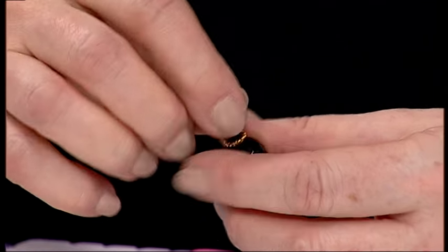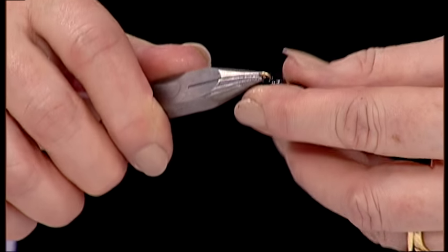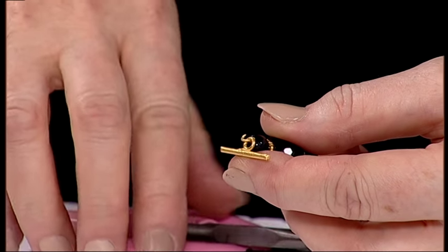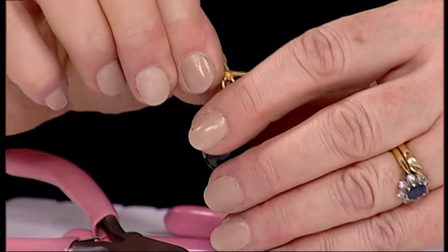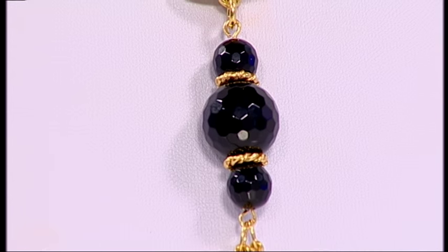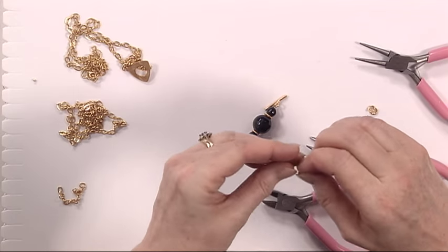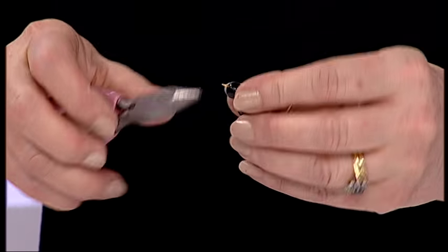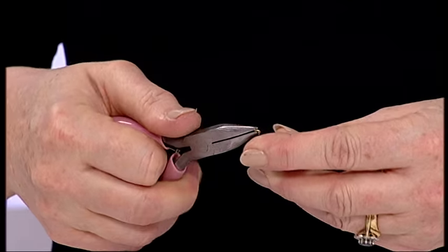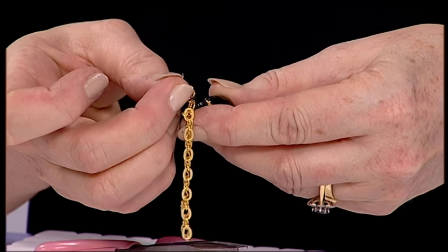Open it again and I'm going to attach that to the other half of my toggle clasp — open it again like a door to one side. There you go, and close. So that is the beginning of your little pendant. Now I want to add some chain to the bottom. I've taken some excess chain and I have cut two or three lengths that I know are the same length, and those I'm just going to pop onto the bottom of my design. So I'm going to open my loop on my pendant and take my chain — you can put as many pieces as you want on here depending on the thickness of your chain and your design.